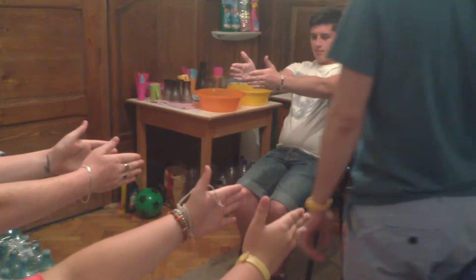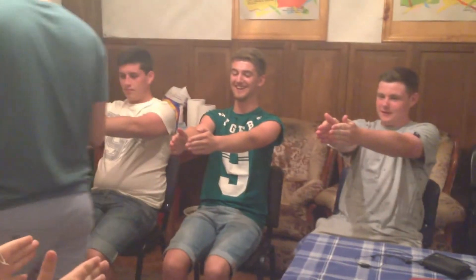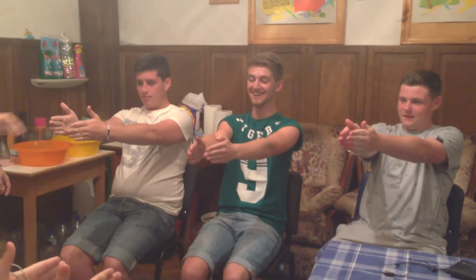Now, just feel those hands. There they go, they're going. Just let them go, just let them go. Every time I click my hands — there you go, John, keep pulling them. And the closer and closer they get, the stronger that pull keeps going.